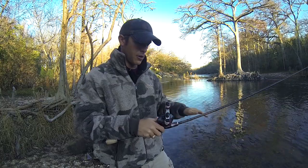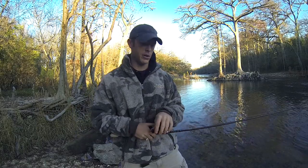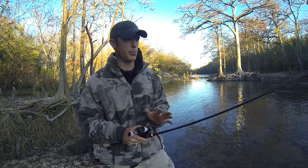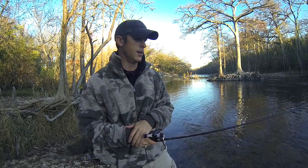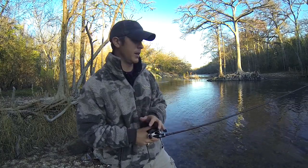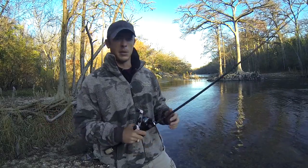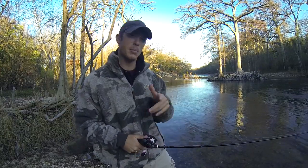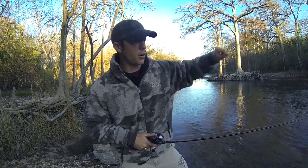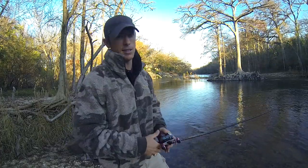Skipping is a great technique to have in your arsenal, especially when you start fishing in tournaments. But you've got to practice it a lot to get good. Try this out — keep it up. When you catch that big bass up under that dock nobody else has been under, throw all the way up in there, break that cobweb, and catch that bass — it's going to feel really good. Hope you guys learned something today, I'll catch you guys later.